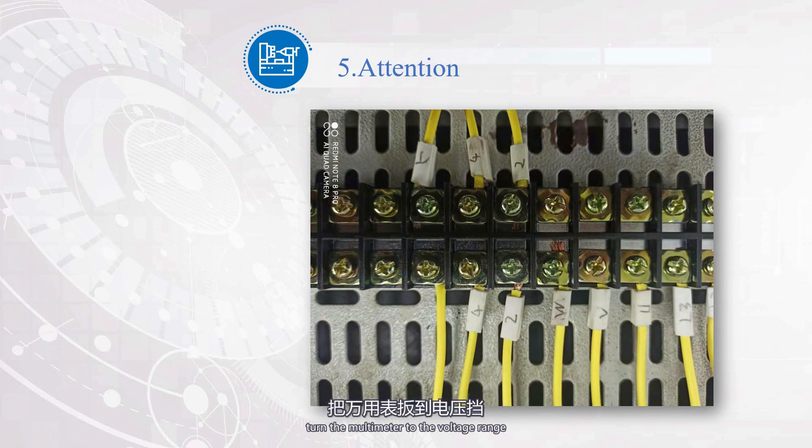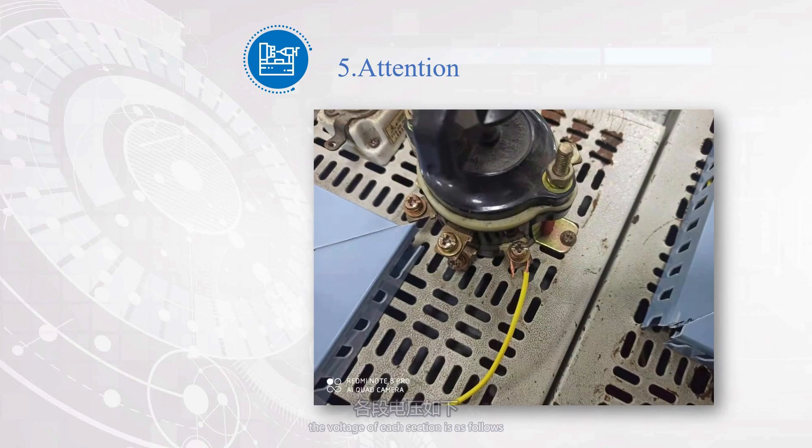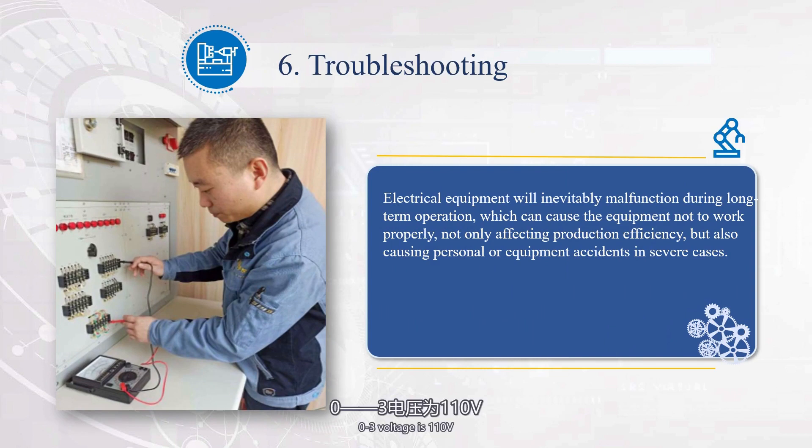Connect the circuit power, turn the multimeter to the voltage range, and press button SB2 without releasing it. Under normal circumstances, the voltage of each section is as follows: 0-1 is 110V, 0-3 is 110V, 0-5 is 110V, 0-7 is 110V, 0-9 is 110V, and 0-11 is 110V. In a fault scenario, the voltage from line 5 and above is normal, and the voltage from line 7 and below is 0. The problem is with the button between points 5 and 7.